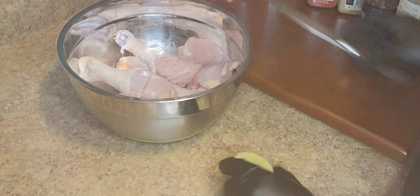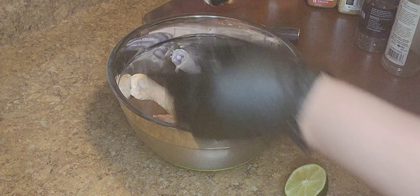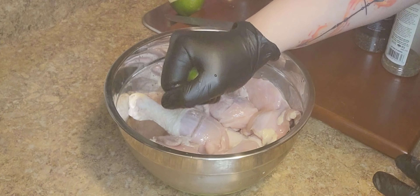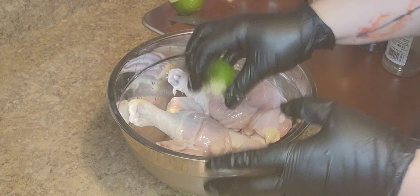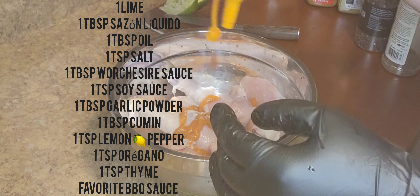We're gonna start with a lime — I'm gonna squeeze the lime in there. And the seasonings I'm using, you don't have to use all of them. If you want to add another seasoning or take away one that I'm using, that's fine — you do whatever you want.